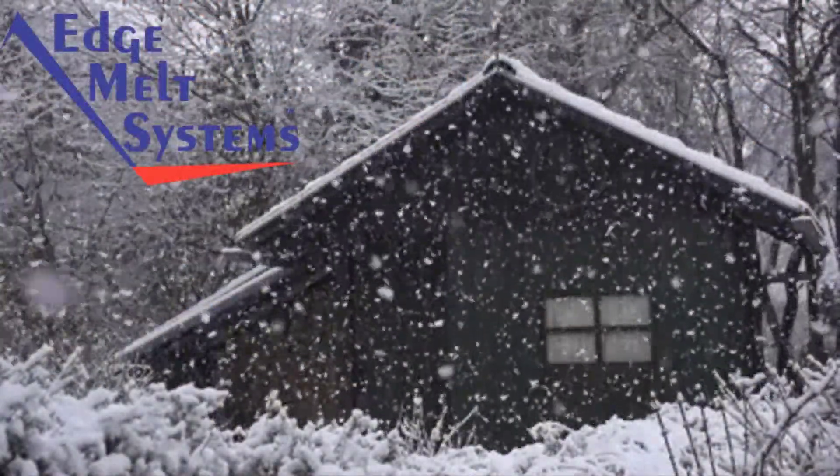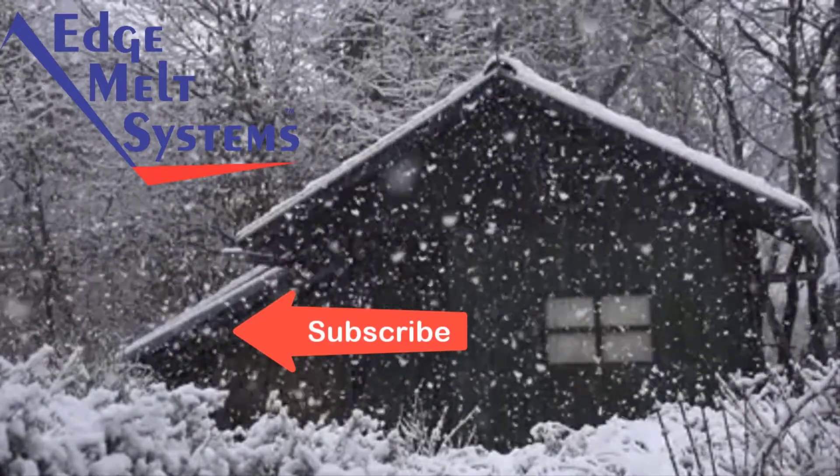Hope you found this video helpful. Thanks for watching and don't forget to subscribe.